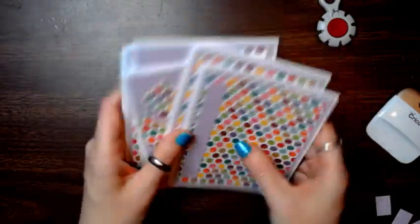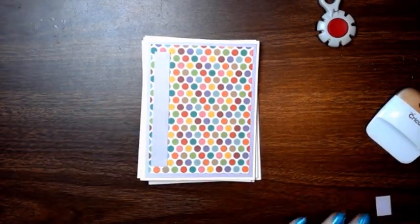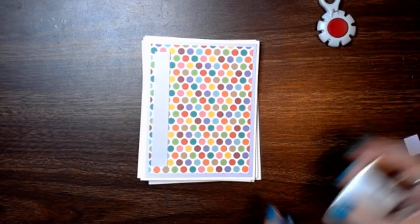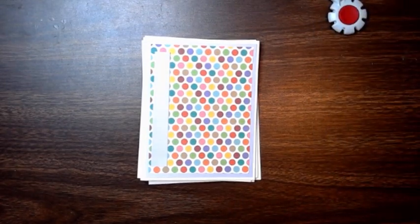I hope you enjoyed this and I hope it helps you make quick and easy cards. If you have any questions or comments, please leave them — I try to answer all of them. I will see you next time. Happy crafting, and I hope you enjoy making some cards!